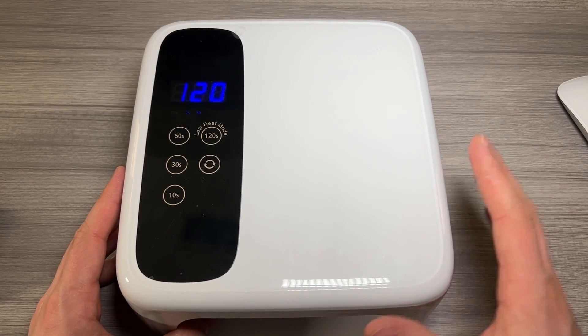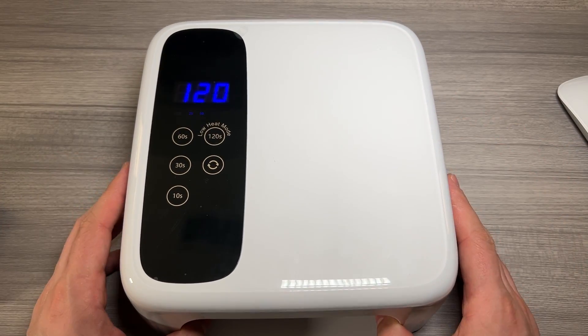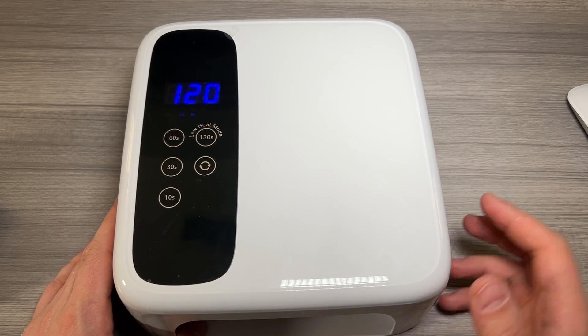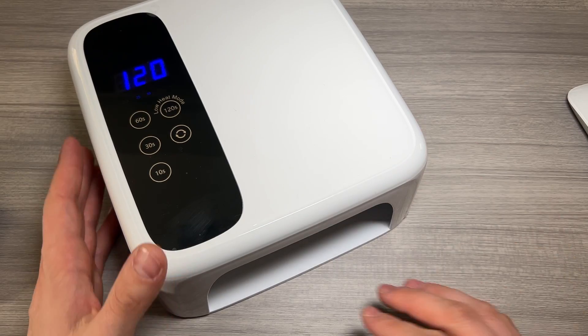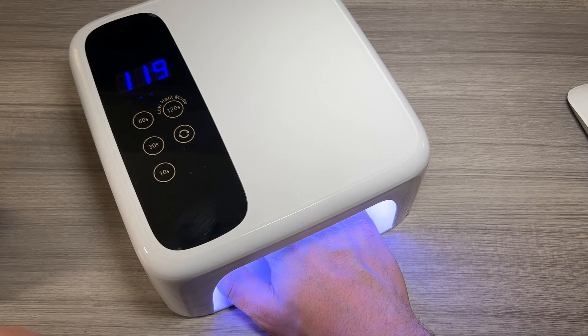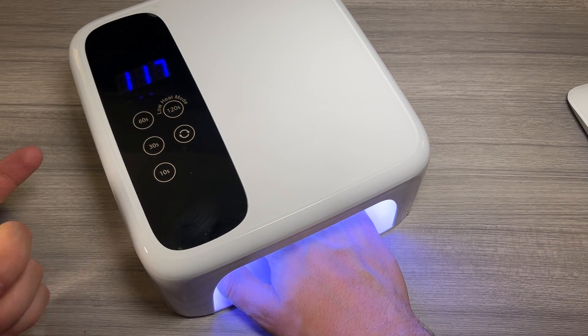If you're looking to get high-quality gel hardened nails at home, I think this light is a great option. One of my favorite features about the device is the smart sensor. So once the time is set, if you go ahead and insert your hand, it will automatically light up and start counting down — really nice feature.